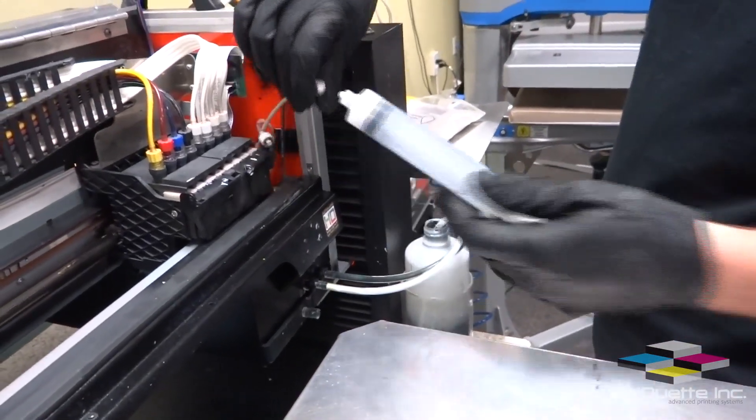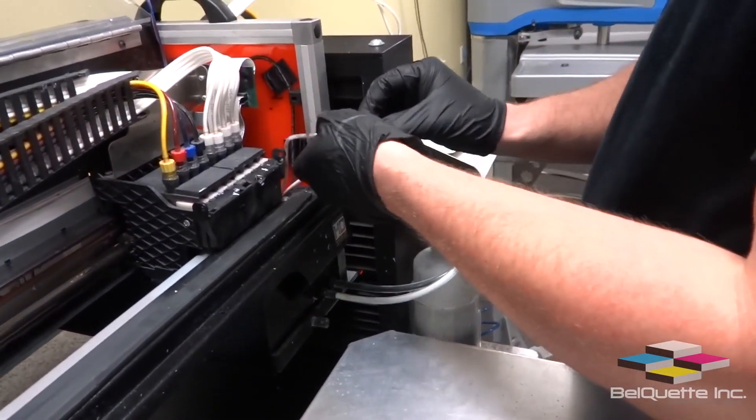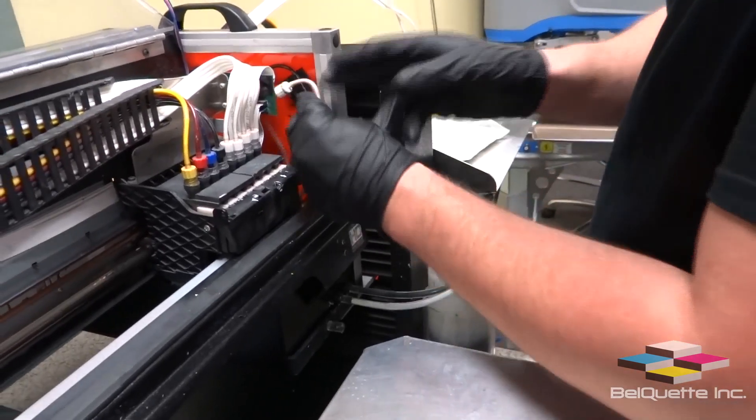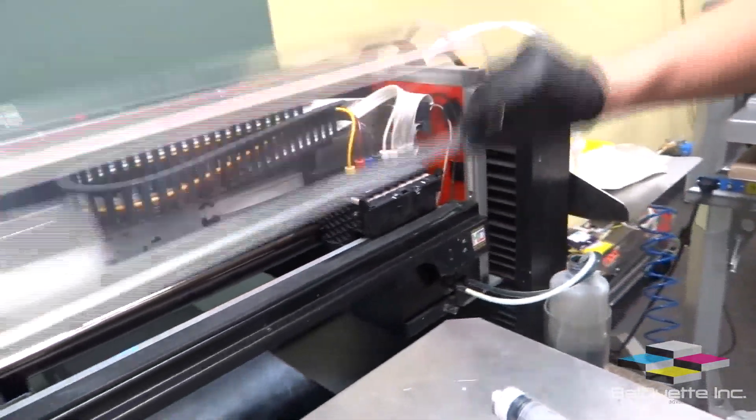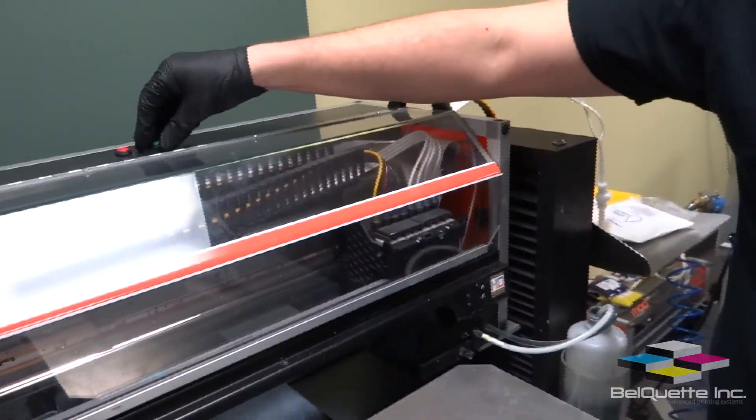It doesn't take a lot. Go ahead and reattach the maintenance line, make sure to attach it back to the side wall, and then perform your daily maintenance. We'll see you next time.